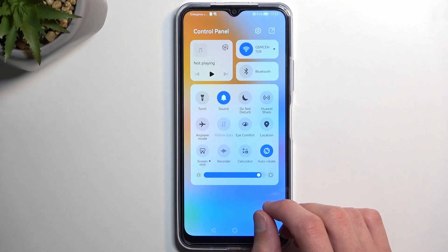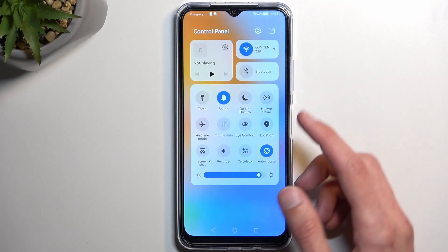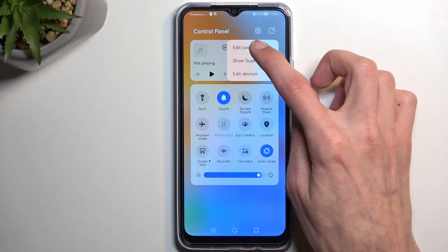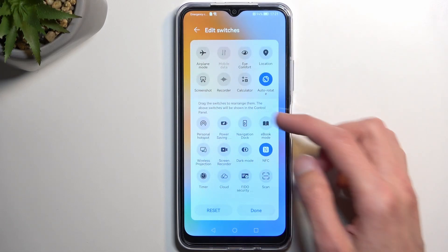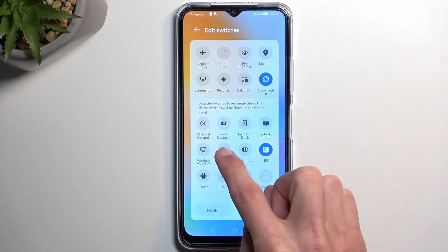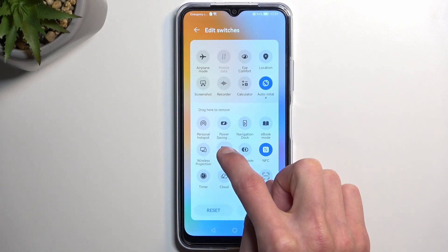Now if we don't see it — which looks like I don't — we can tap on this square right here with a pencil on it, and we can edit the switches. Hopefully we can find it somewhere here, and there it is — screen recorder.